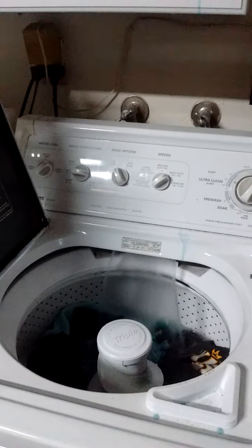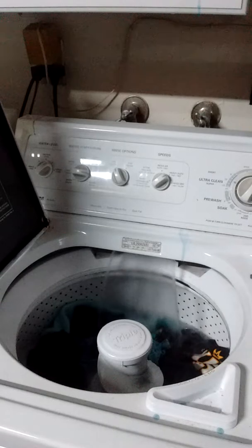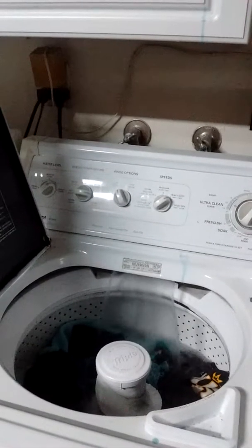Hey everyone, I'm trying to hide and pick. The wash may be starting soon because I got my camera, my phone's camera ready to record when this started.